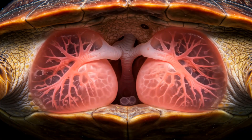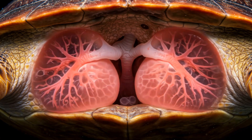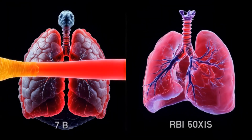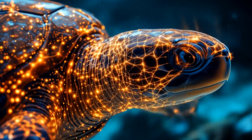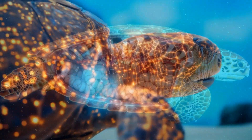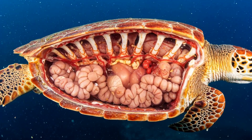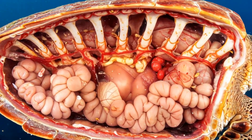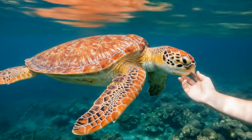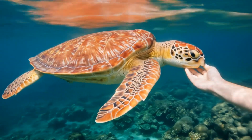Right at the top, just under the carapace, we've got the lungs. These aren't your typical lungs — they're specially adapted to work within the confines of the shell. But here's where it gets really wild: the turtle's shell isn't just a house for its organs. It's a living, feeling part of its body. The shell is packed with sensory nerves that allow the turtle to feel touch, pressure, and even pain.